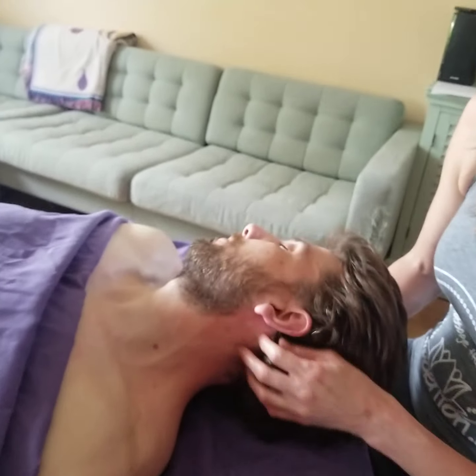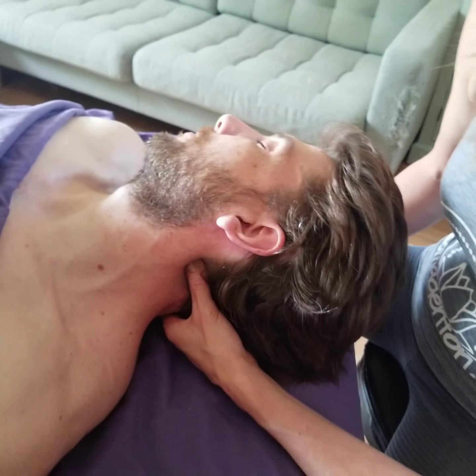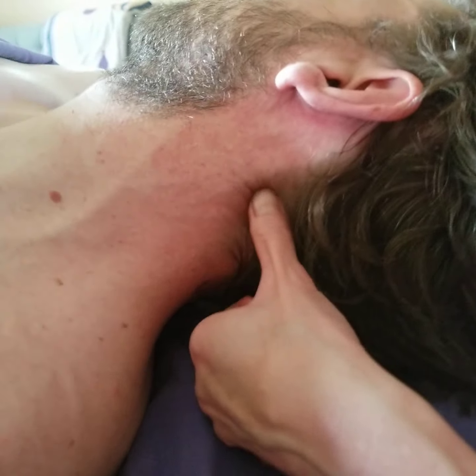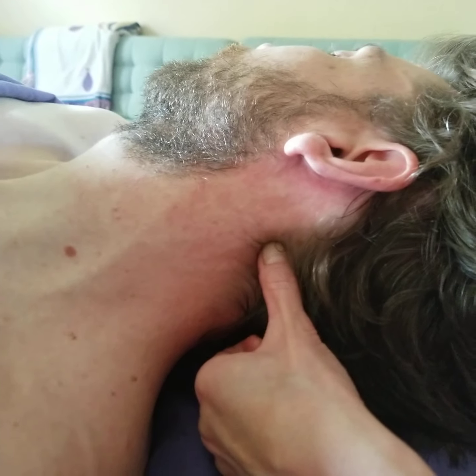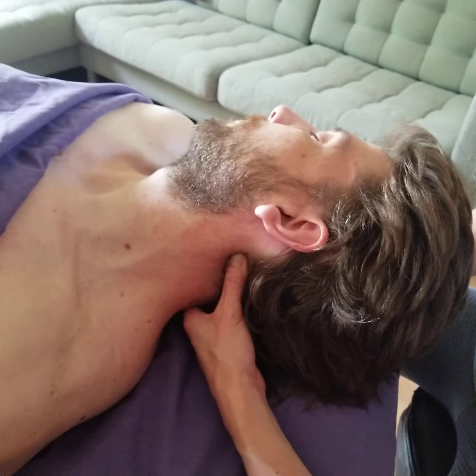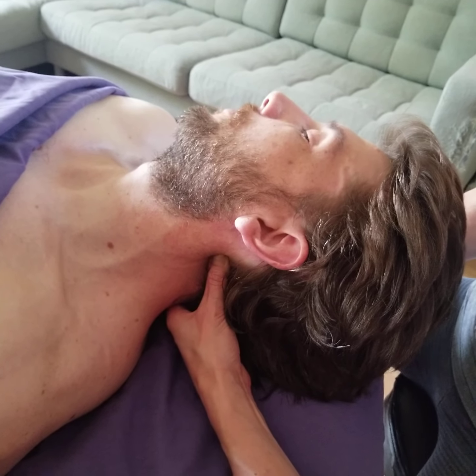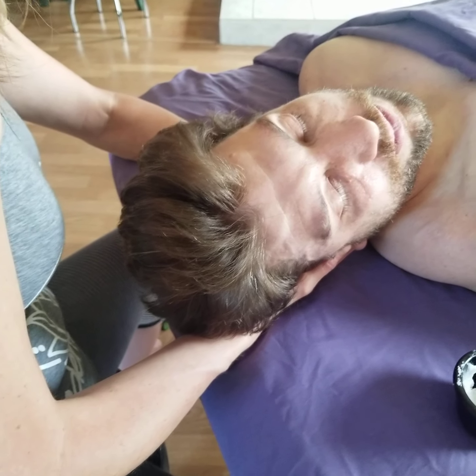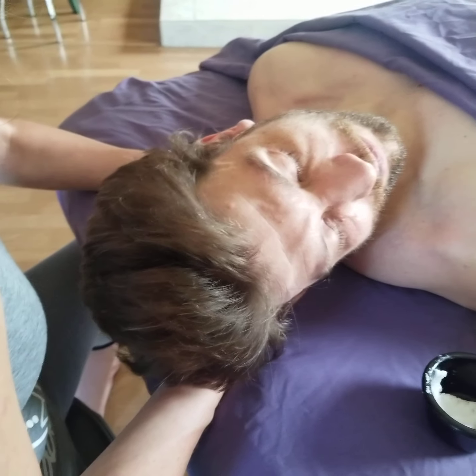I also like to take my thumb and massage the suboccipitals. They're at the base of the skull and at the top of the neck, and they're very tender on a lot of people. I like to get my thumb right in there, and then for a little extra pressure, I'll take my other hand that's supporting the head and gently turn the head a little bit so that I'm pushing that muscle into my thumb, rather than pushing my thumb into the muscle. Do that several times.